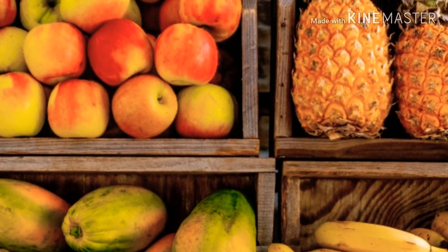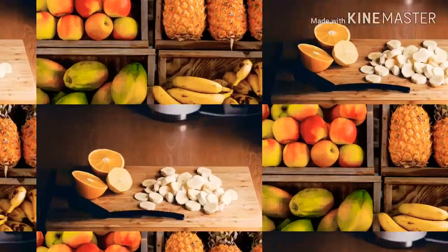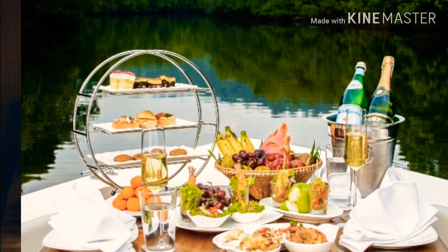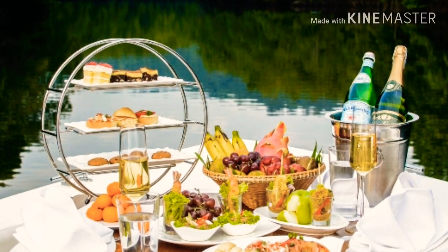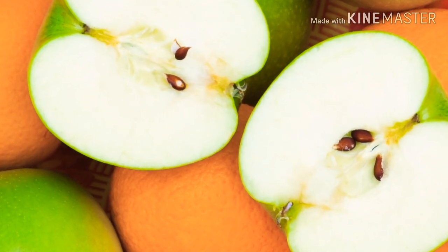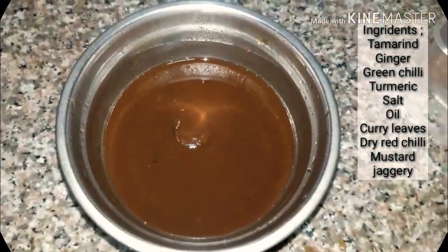Hi friends, my name is Nishri. This dish is called Nishri. It's very easy to make. I'm using a small bowl.